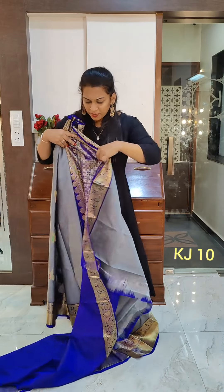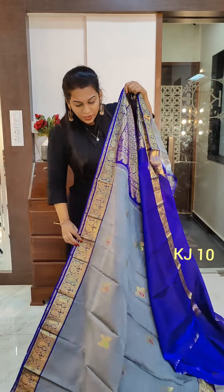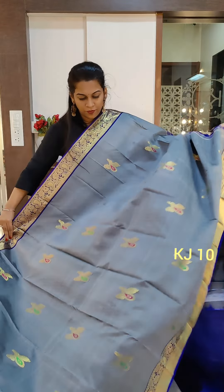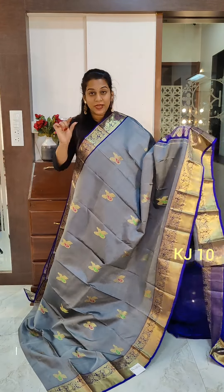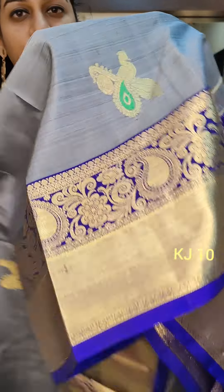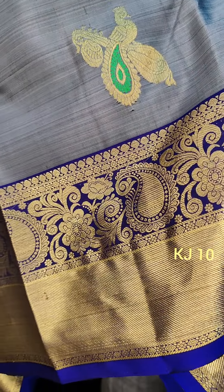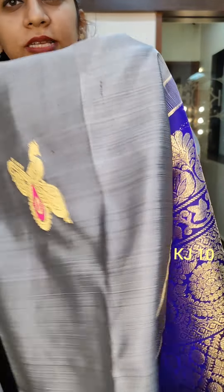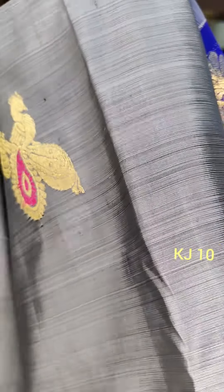The next is a beautiful grey — grey with ink blue. Again, Meenakari Butta. A very beautiful one; the Butta design is the same: peacock with a musical instrument, veena. Remember, these are handloom sarees, so you will see irregularities here and there.